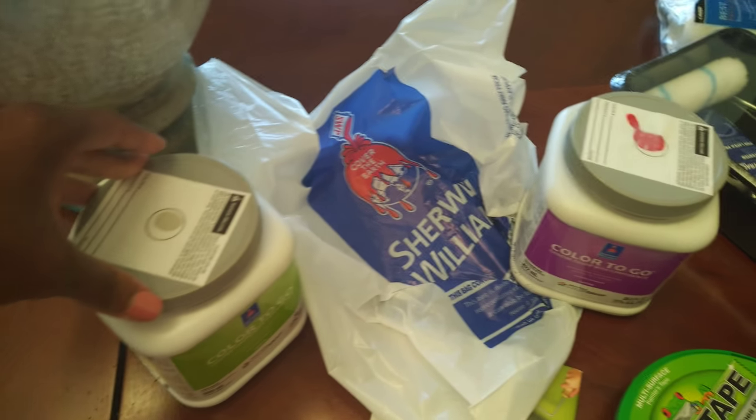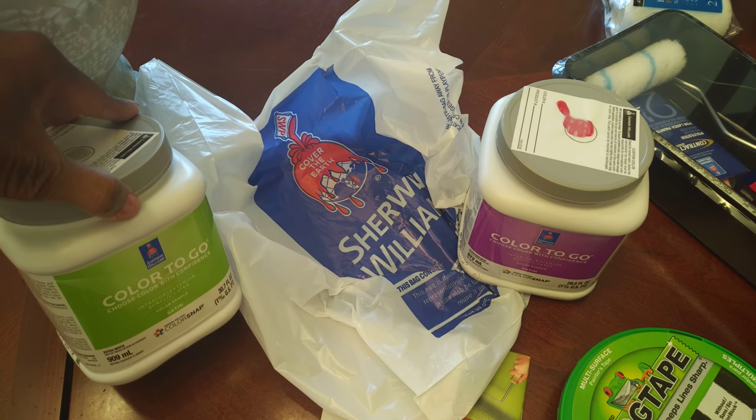Here are the paint samples I purchased — they were only about seven dollars a piece and you get quite a bit of paint. I plan to have my husband paint the samples on the wall at the top and bottom so I can see if I like them before we proceed with painting the whole dining room.